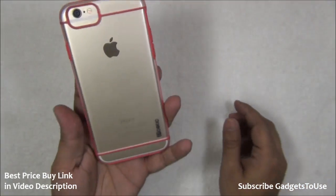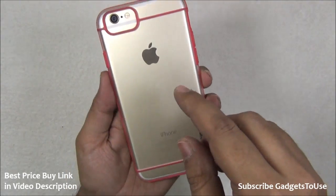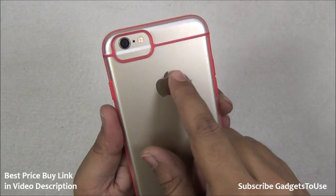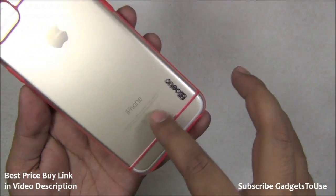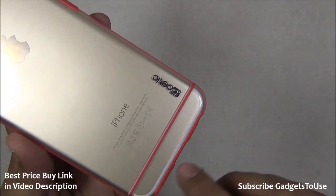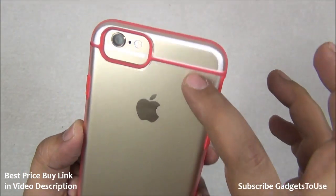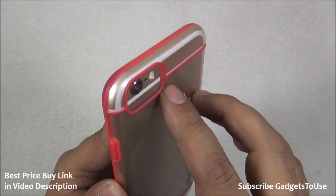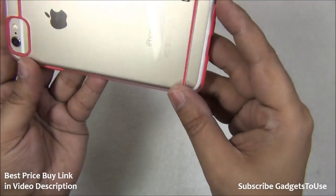There is also a cutout for the mute key and a proper cutout for the camera, LED flash, and secondary microphone. As far as the back side is concerned, it is visible due to the transparent nature of this case — the Apple logo is clearly visible. You can see the Poetic branding there as well, and the linings are exactly at the same position as the antenna bands, so they also look very cool.